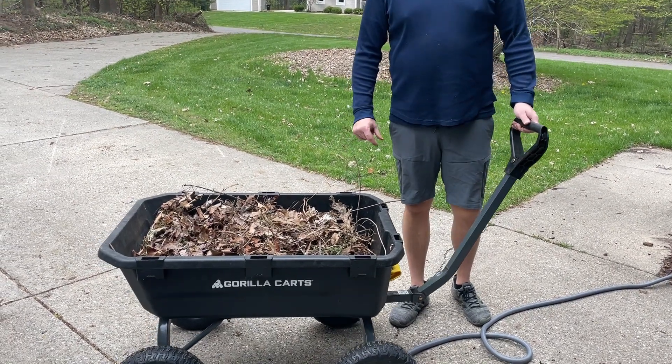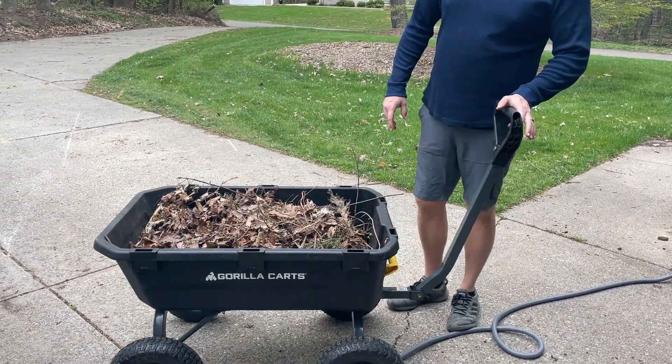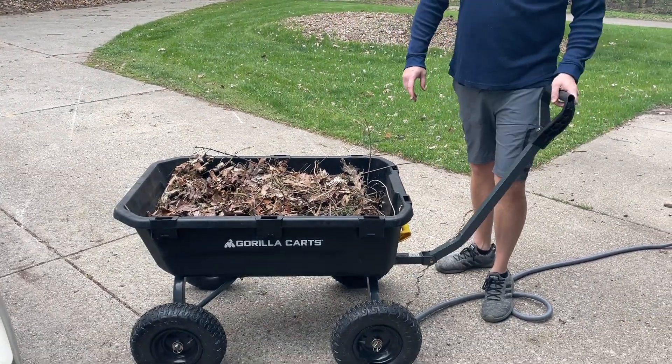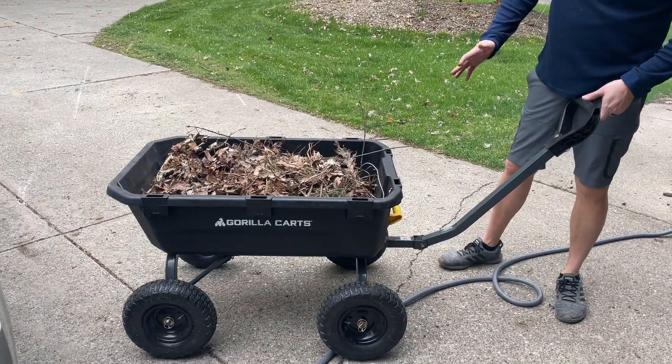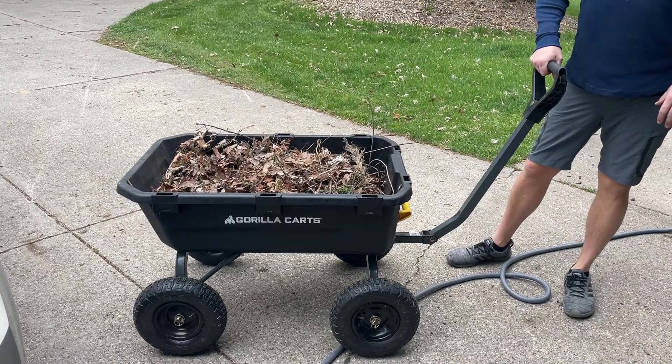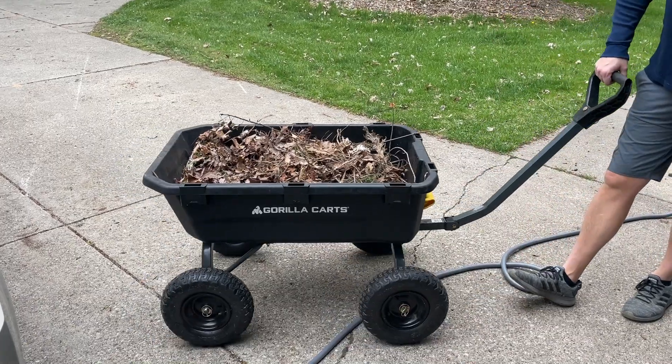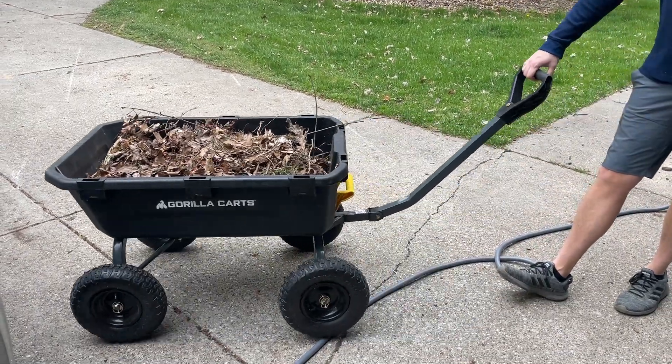I'm going to hop on here and do a quick video review on this Gorilla Kart push cart. This is the 7 cubic feet one — they have a bunch of different sizes. I like this size. I really like the pneumatic tires. I like the handle; it's going to be much easier to push and pull than a wheelbarrow.